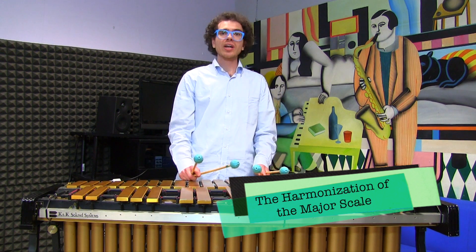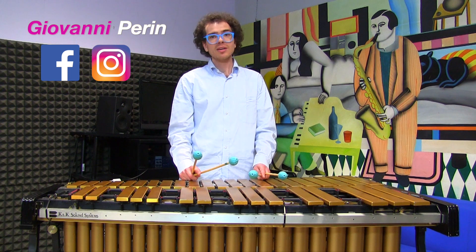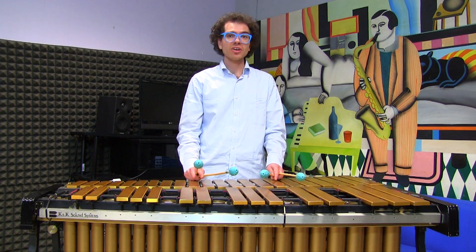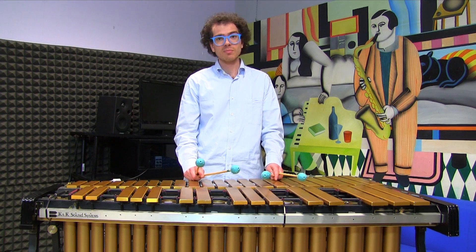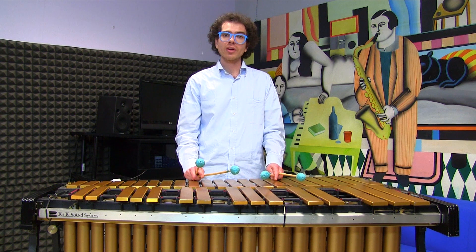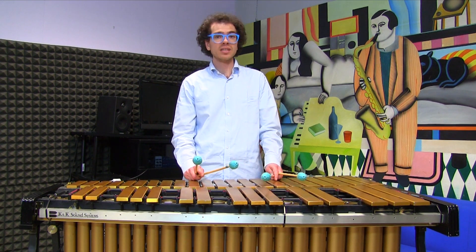Before we go on, I would like to remind you that if you'd like to support the channel and the daily music tip, you may want to buy some of my music, my book, or even book a private lesson with me. We can use Skype, FaceTime, Zoom, or any application that you are using these days for video calls.